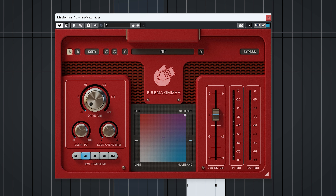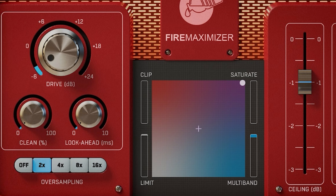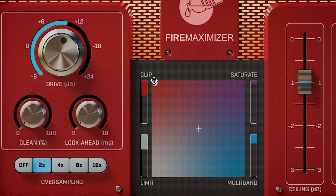Saturation obviously introduces distortion if pushed, and if used more gently it can really add thickness to the mix. The four tools all sound different, and the XY pad lets you dial in different blends between the four, so you can play around and hear what sounds best.